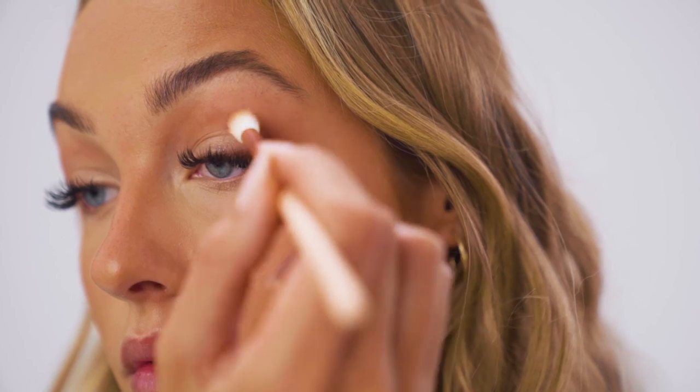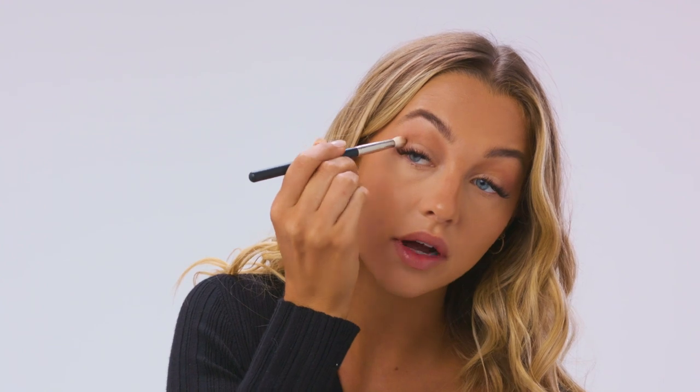To blend that color out, I'm going back into my bronzer and applying that into my crease — this really ties your eyes in with everything on your cheek. Then I take a warmer, darker brown and put it in the outer corner to give my eyes a little more dimension. With an even smaller brush and an even darker color, I tap that just in the outer corner to create like a little C shape. Then I take a golden bronzy shade, essentially the same as the base, and put that on top of my lid to really add to that golden bronzy look and make your eyes pop.